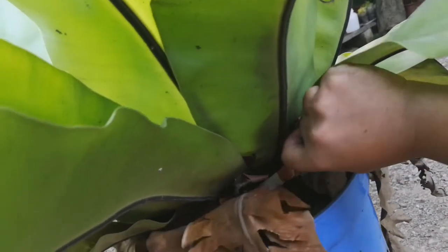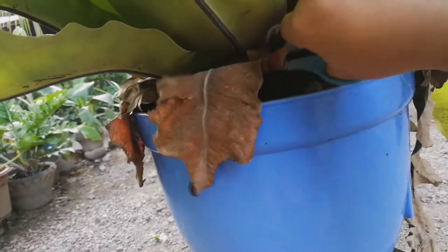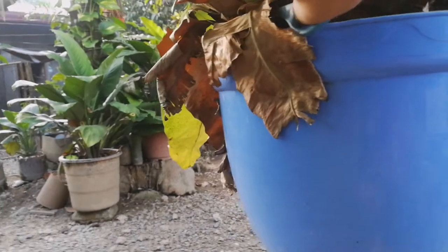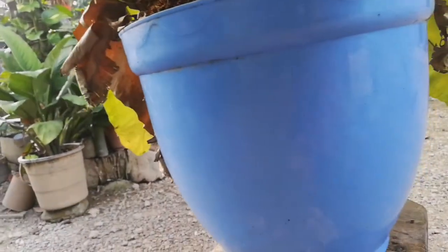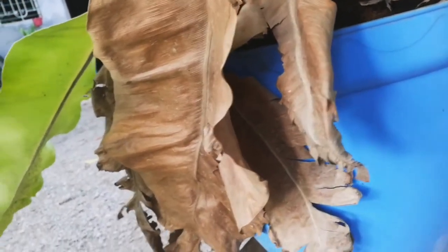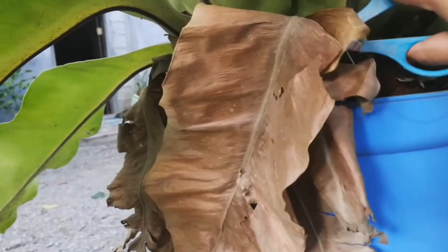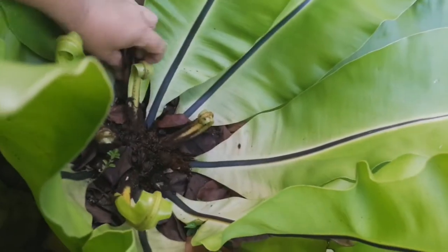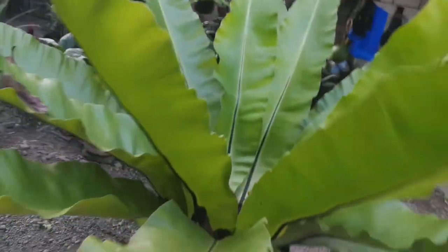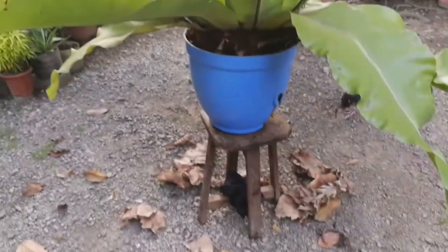Cut this. This one is so heavy. This is one of my huge plants here. Look at the dry leaves. It's clean now.